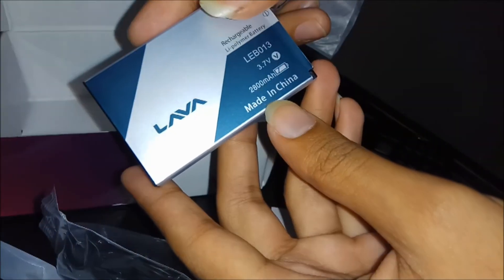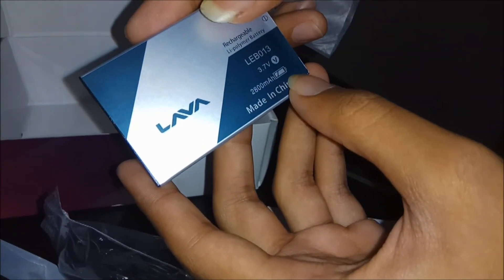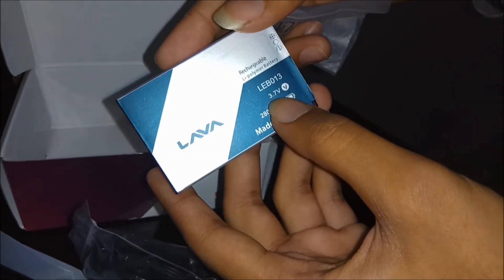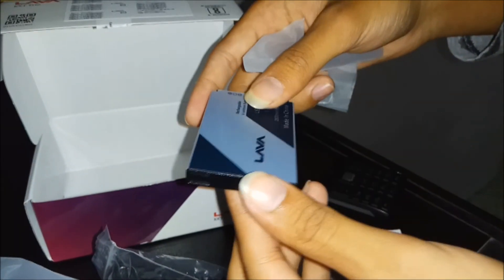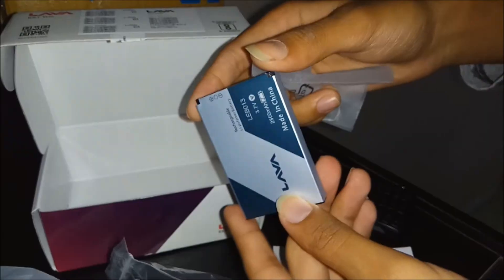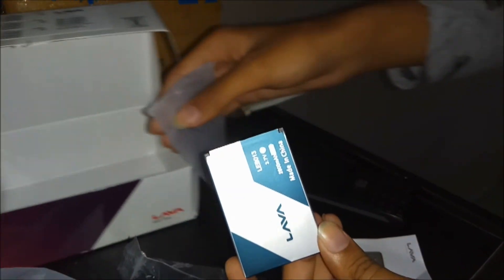On the battery it's written: made in China, 2800 milliampere, and it contains 3.7 volts. Looking at its huge size, I think this battery will work well. Let's put it in the phone.